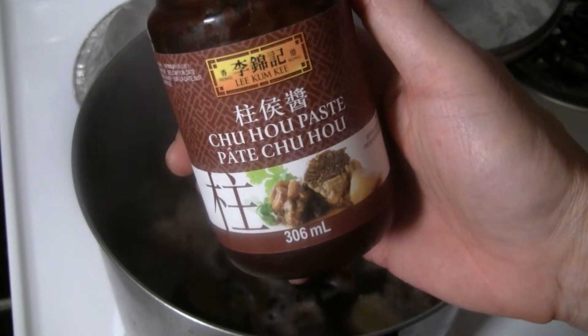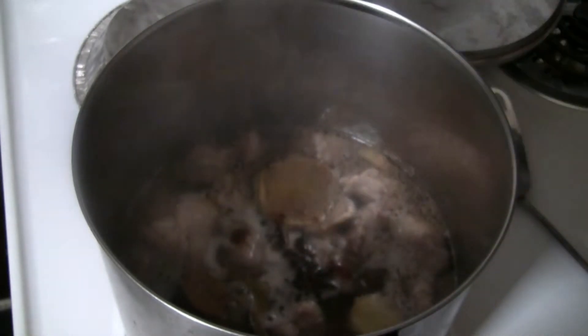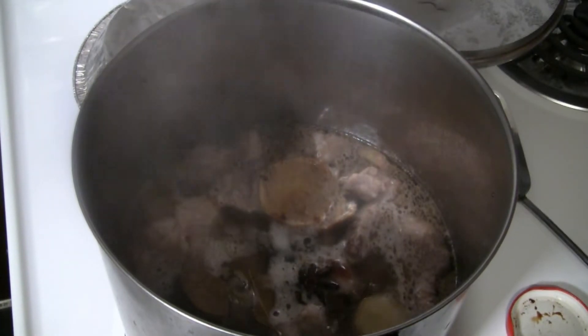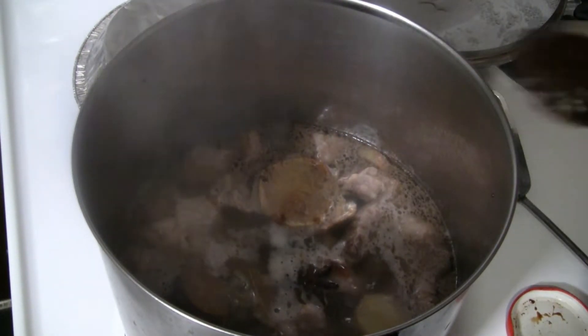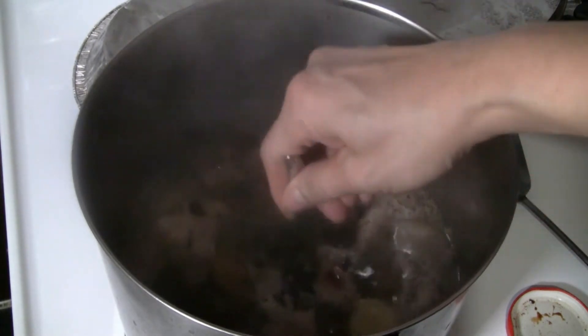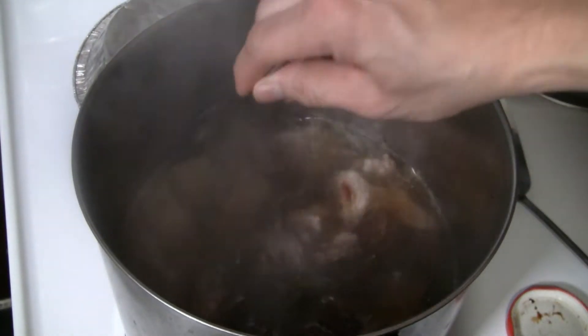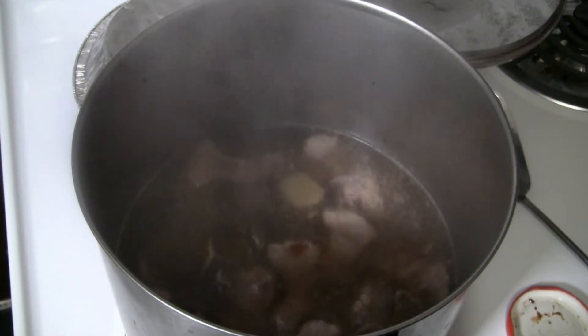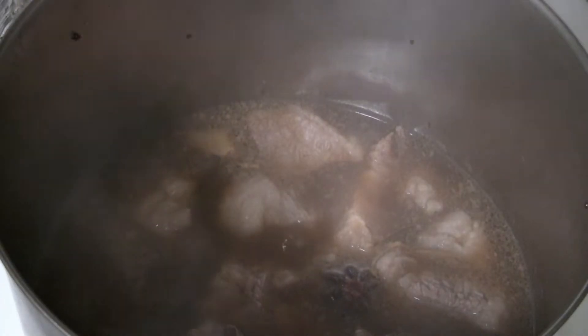This is what I put in to give it lots of flavor — a traditional chu hou paste. I'm going to put two tablespoons of chu hou paste in there. These are the flavors that I like; you can put other flavors in if you like. I'm just going to let that simmer at low to medium heat for an hour and a half to two hours.